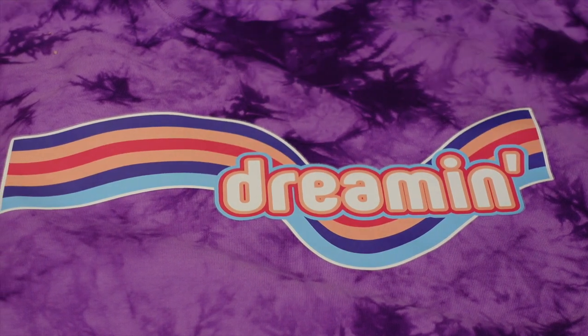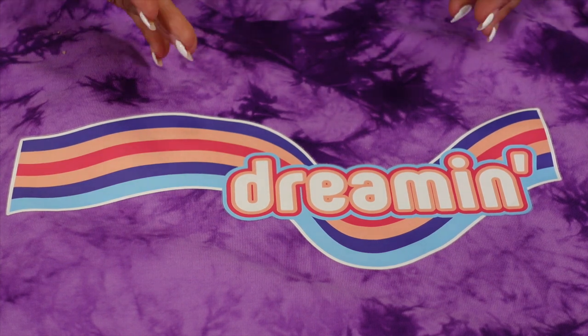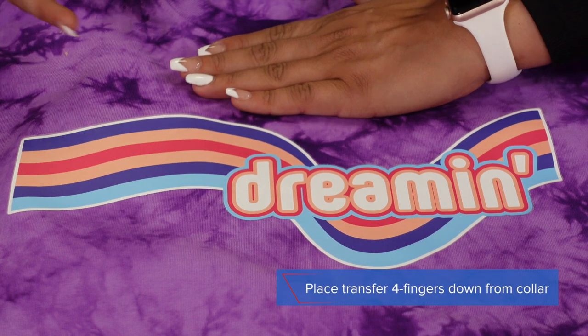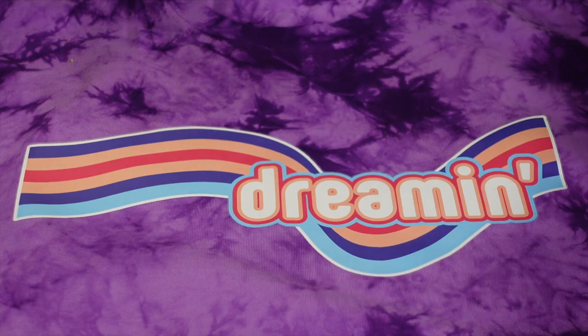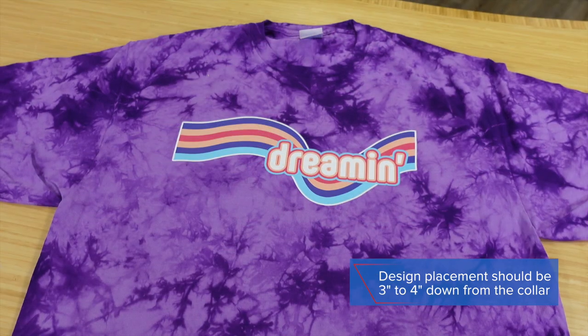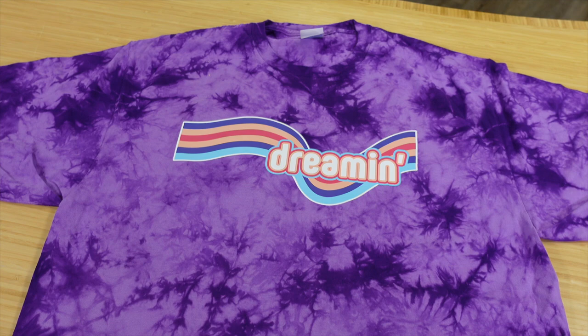With the garment laid out on the table, you can see that by just following those instructions — four fingers down from the collar where the top of your design starts — it really helps to dress the platen and thread it to see exactly where you are centered on that platen and where that collar lays on it. Now let's look at the left chest logo.